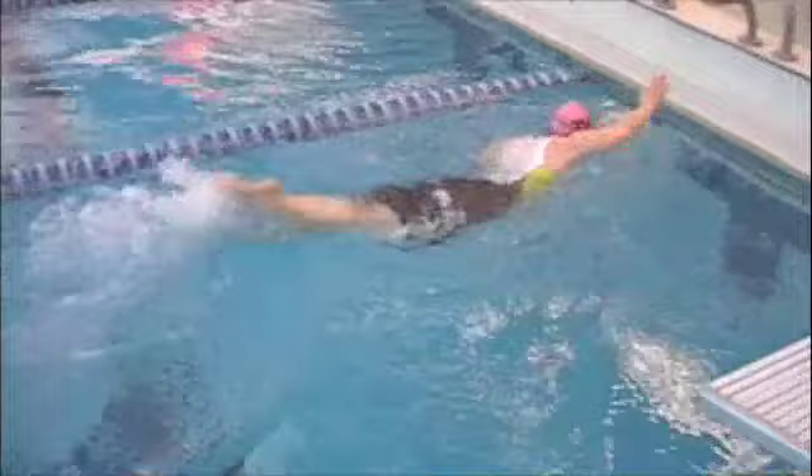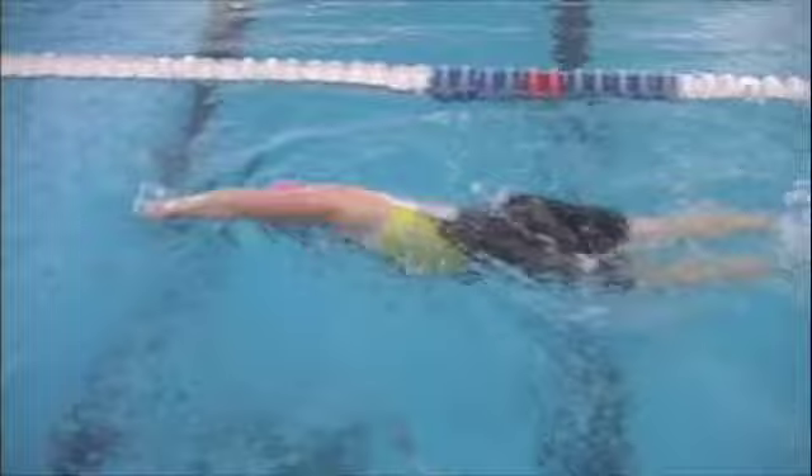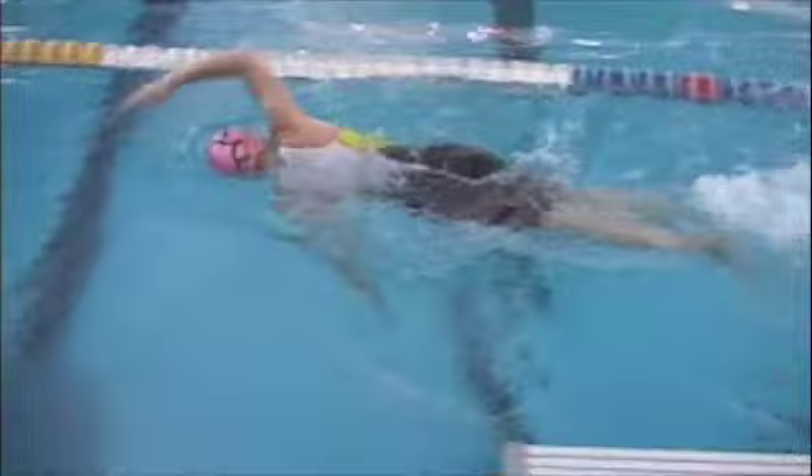Body position is good. Your breathing is comfortable, and your head position is good. So all those are pretty good. Stroke timing and then a bit of the underwater stuff that we'll talk about when we see that. Your kick looks like it's pretty strong.